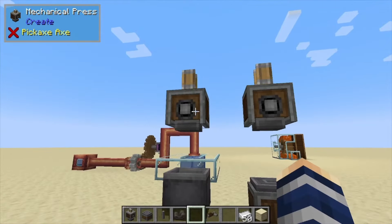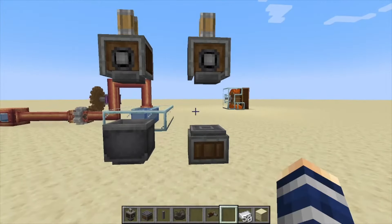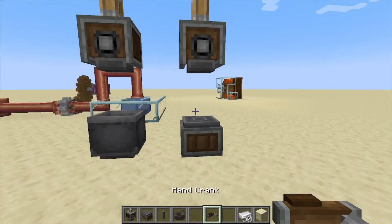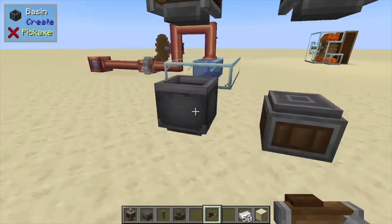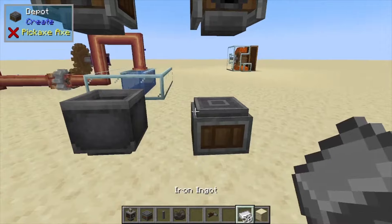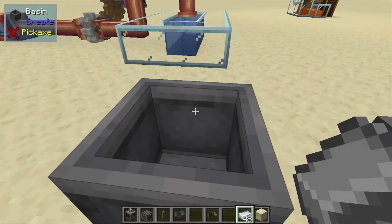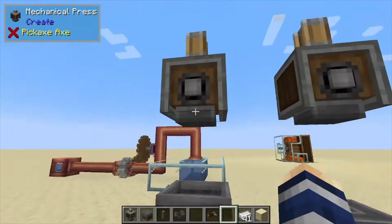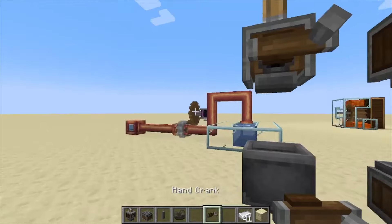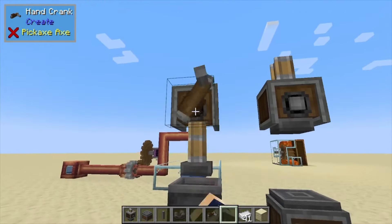Hey, Minecraft Mentor here, and today we're going over the mechanical press from Create. This is an early game part — we're going to use the hand crank for this one. What we do is put the press over a depot or a basin, and we'll give examples of both. Let's put nine items in this one, then hook up a hand crank. You can also use mechanical energy, but to get to that point you need the hand crank first.